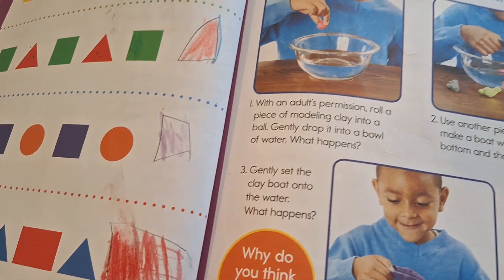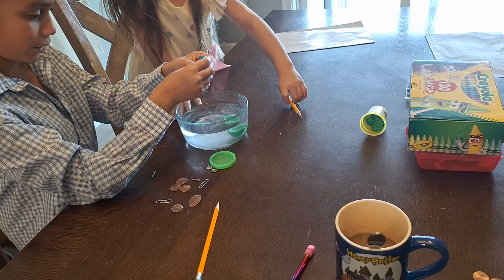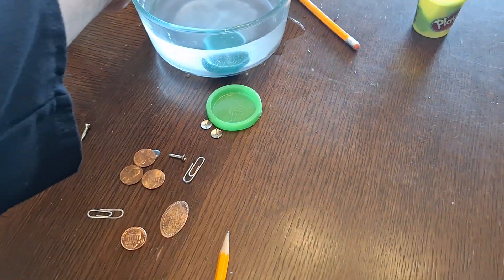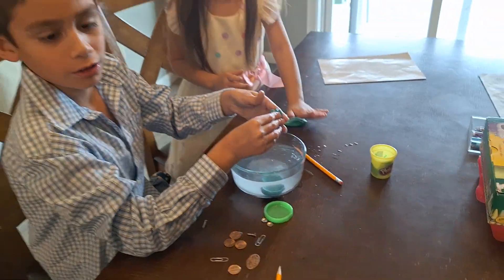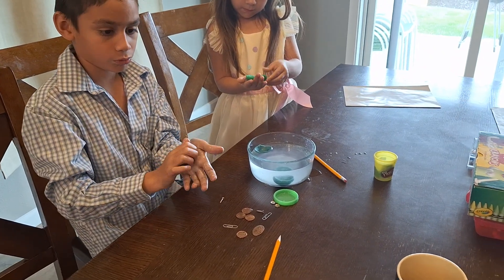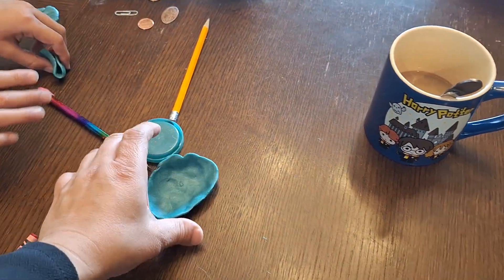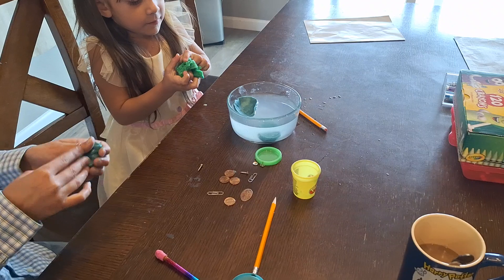What happens? You thought it would float — let's see! I tried doing mine differently, let's see how this works. I think it's because hers is wider. Mine floats! Try to make it wider and the walls slightly higher. The clay is getting color from the water. I did a bigger one to see if it works, but I'm not sure if I made it too thin. There we go — make it kind of deep with a little wall up.